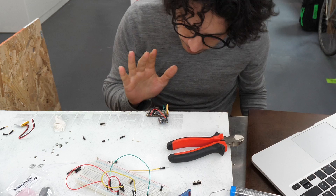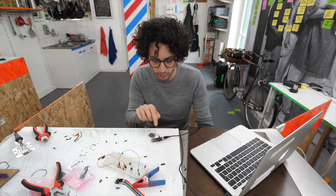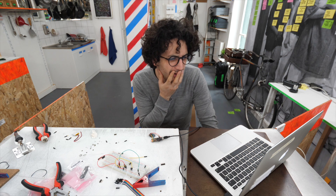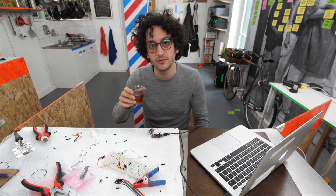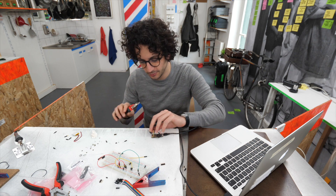I think the board is ready. The code is being transferred to the board. My soldering game is nothing to be proud of, apparently. I mean I knew it, but I was hoping that nobody would notice.